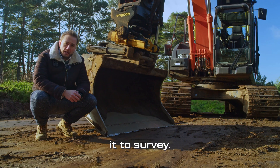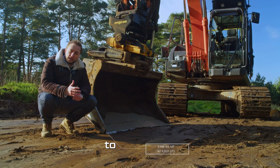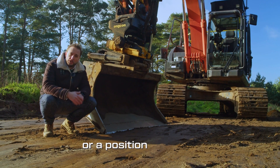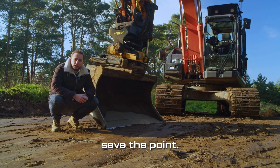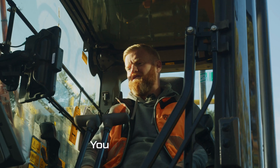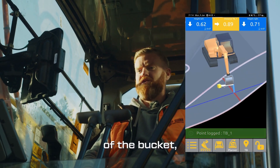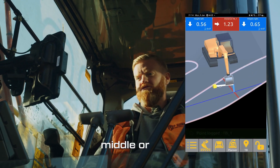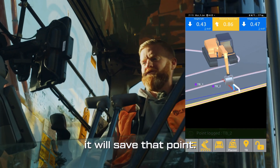And it doesn't just guide — you can also use it to survey. So, if you need the national grid coordinates of a pipe that you're going to cover over, or a position you need to come back to, you simply put the bucket over it and save the point. You can survey the points with the corner of the bucket — either the left, the middle, or right — and then literally press the button on the screen and it will save that point.